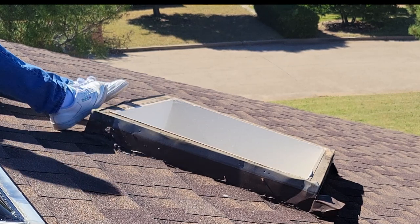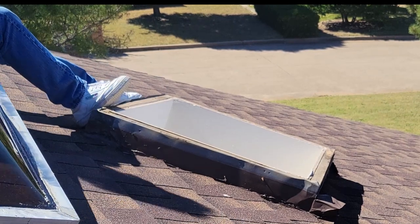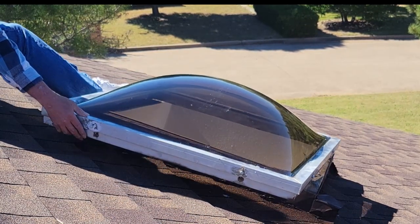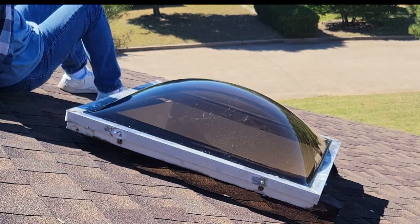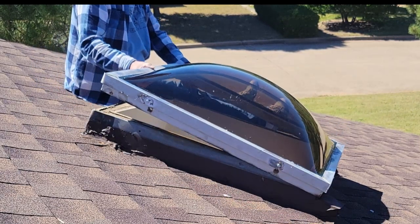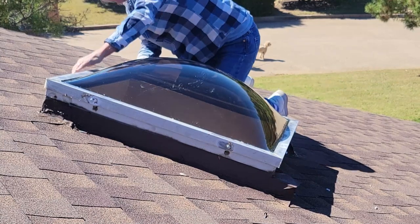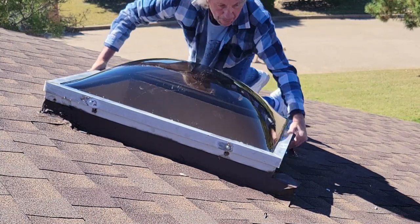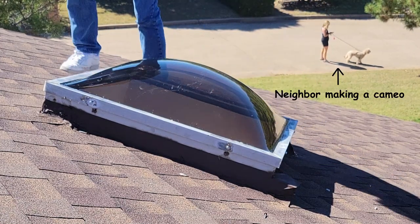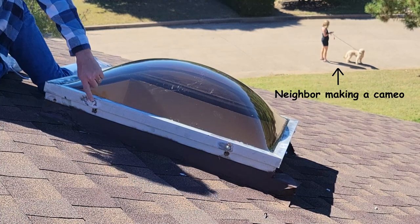Now we're ready to put it back together. Sliding it back on is just as simple as dropping it in place. See, the wood looks really good around it — looks like we got lucky there. Now she's on nice and square. It's just a matter of putting a few screws in and we're done. And later on I'll add a little bit of silicone on each of the heads of the screws here.